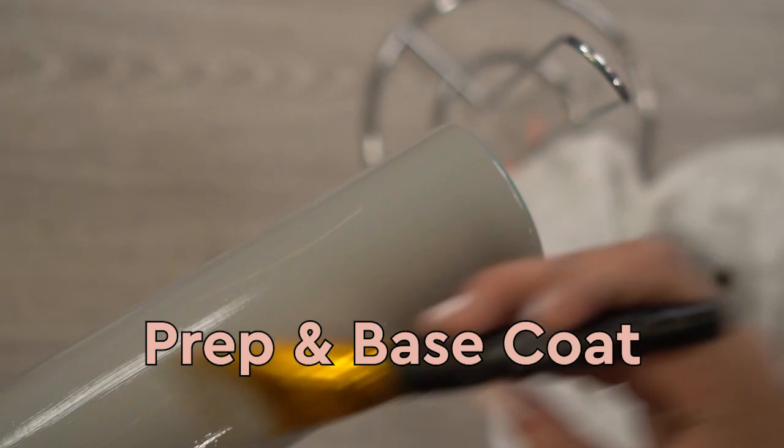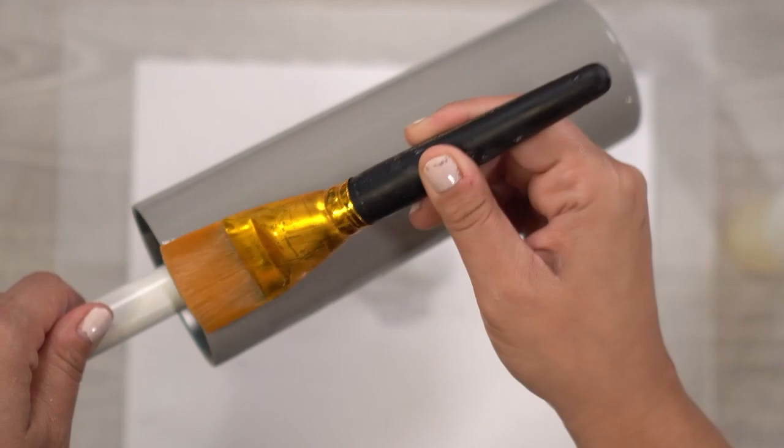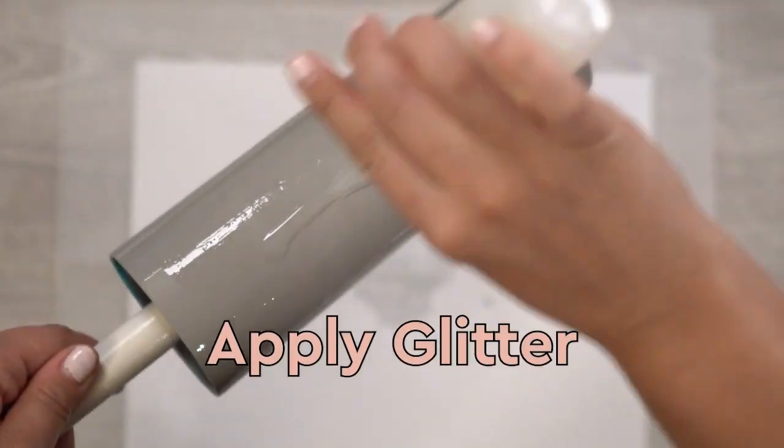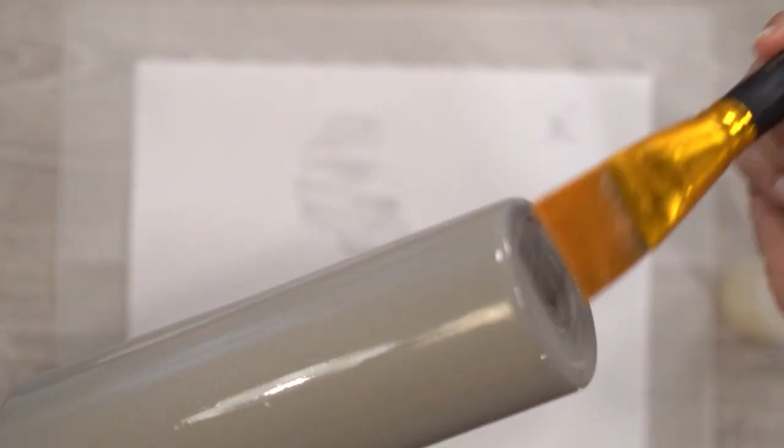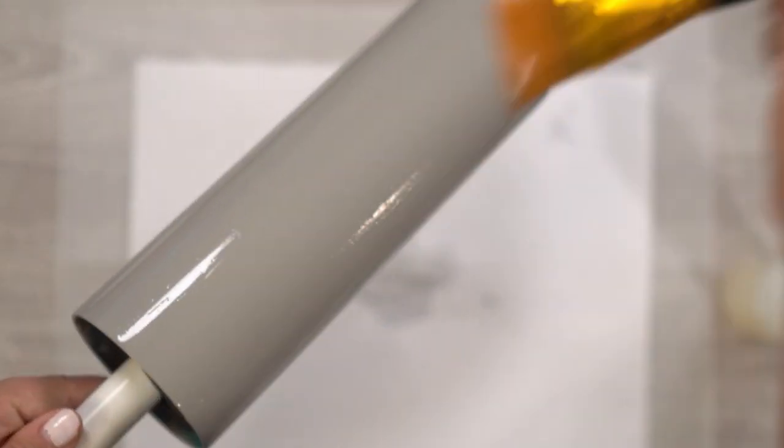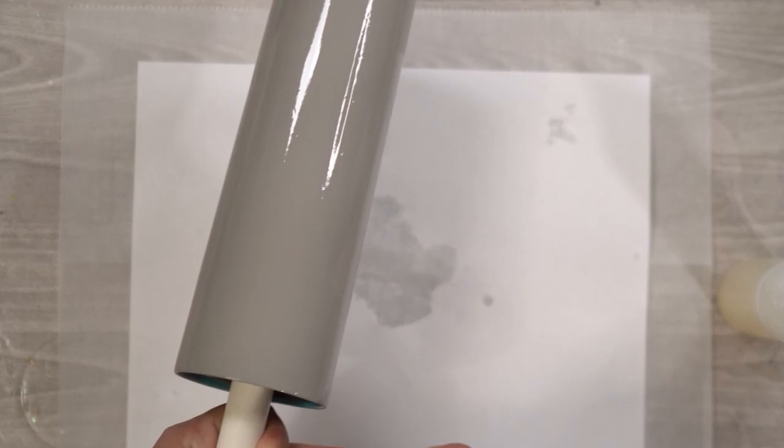You want to start with a prepped tumbler. I'm using a 20-ounce skinny from Craft Haven that I prepped by sanding, and I'm applying my base coat, which is the gray Flippin' Awesome from the Crystallac Company. Because I'm using a silver glitter, this gray works really well to get full coverage. To apply my glitter I'm using Bright Tone — I prefer to brush it on and I just feel like I get the best coverage that way. I brush on my Bright Tone to completely cover my tumbler and then start with my chunky glitter.